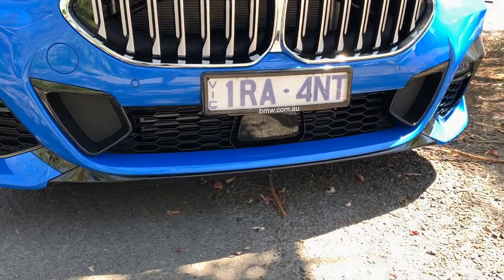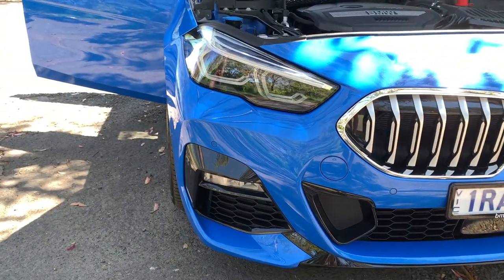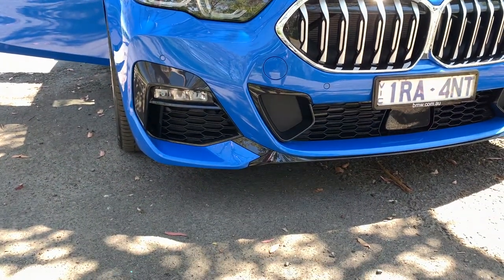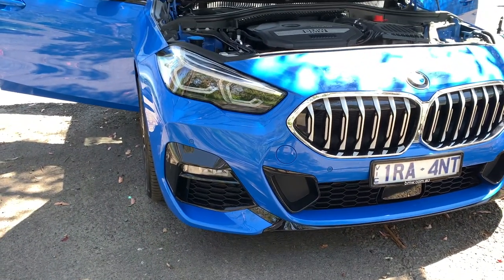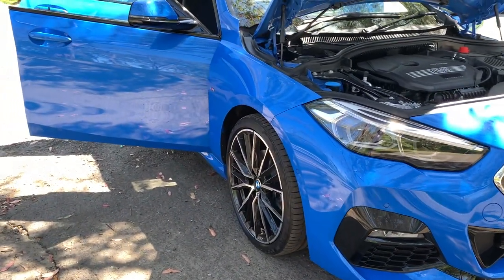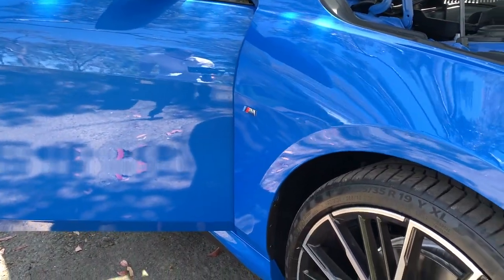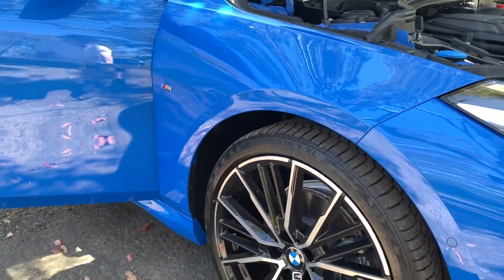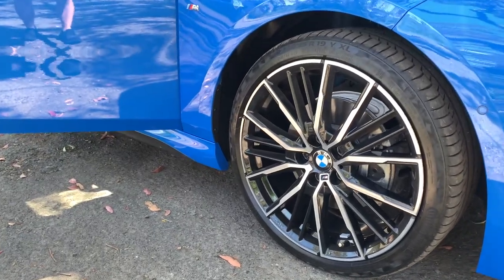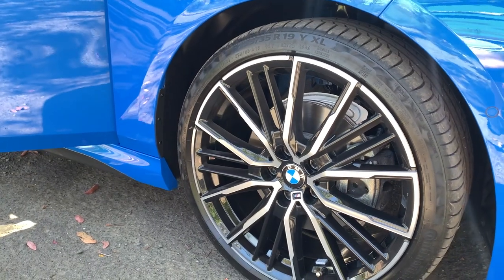At the front you've got the one-piece grille, all one piece together, with sensors down below and really cool bodywork underneath. You've got the BMW LED lights which are actually really cool and really bright — the high beams are just insanely bright. Then you've got the M aerodynamics package which feeds some air around the car. Because this is the M Sport, you've got M badging and these 19-inch M light wheels.